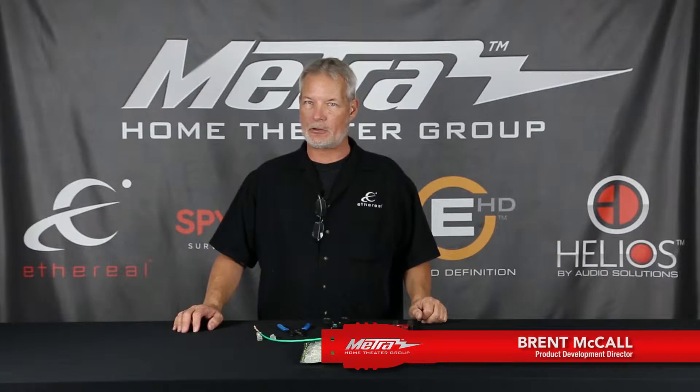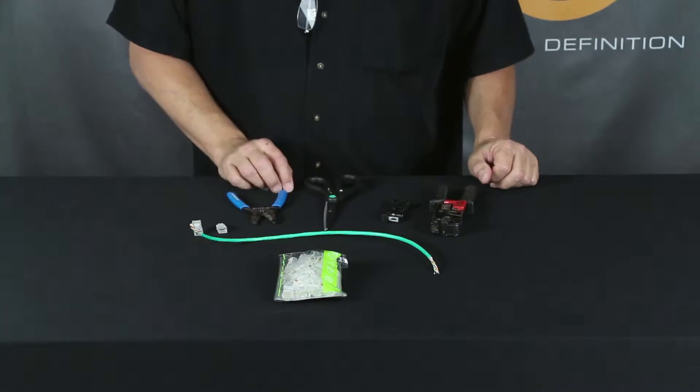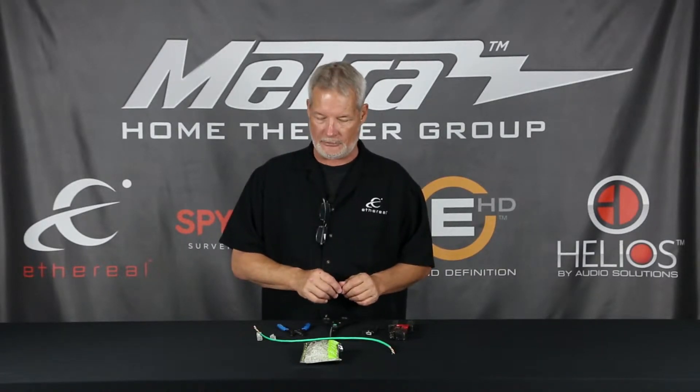Hello, my name is Brent McCall with Ethereal Home Theatre of the Metro Home Theatre Group. Today we're going to discuss termination for Ethernet and for HDBaseT HDMI systems. The key to doing this properly is all about your work — it's not so much the cable, it's not the balance, it's all about the termination. So let's talk about what you the installer needs to do to make it right.